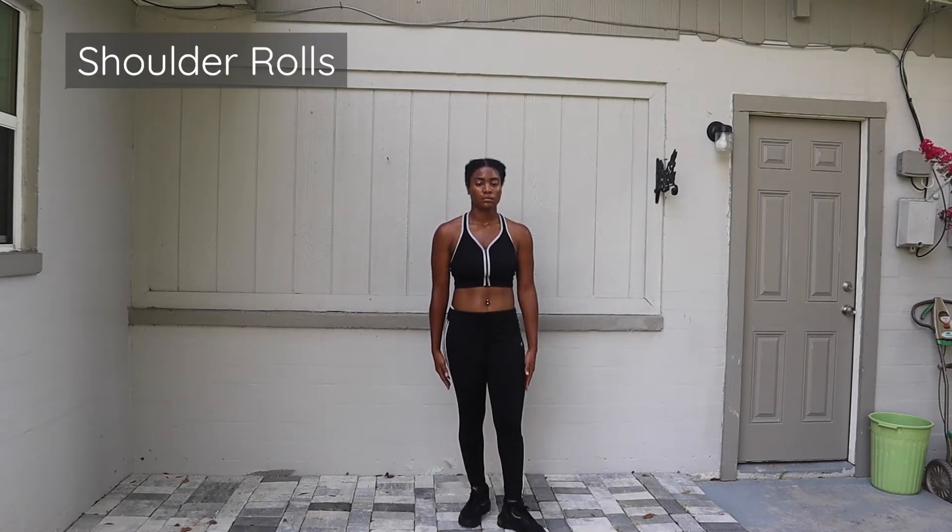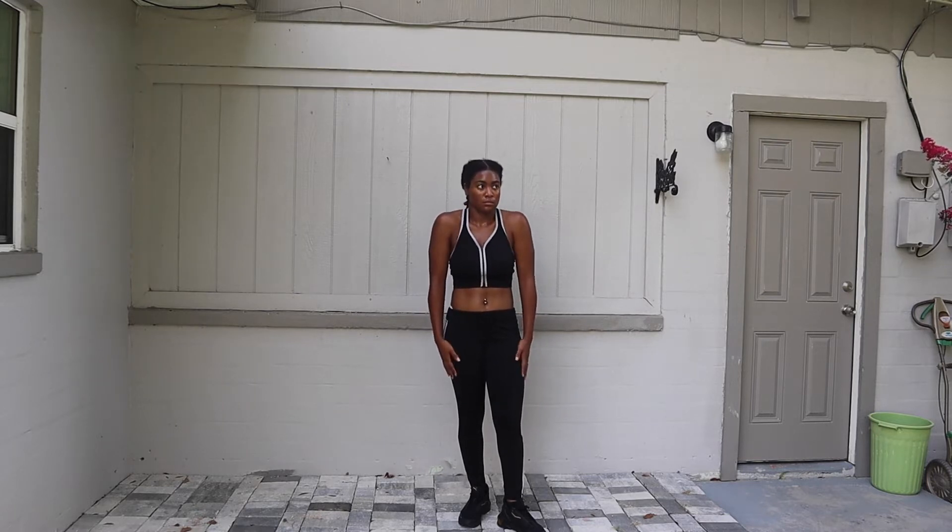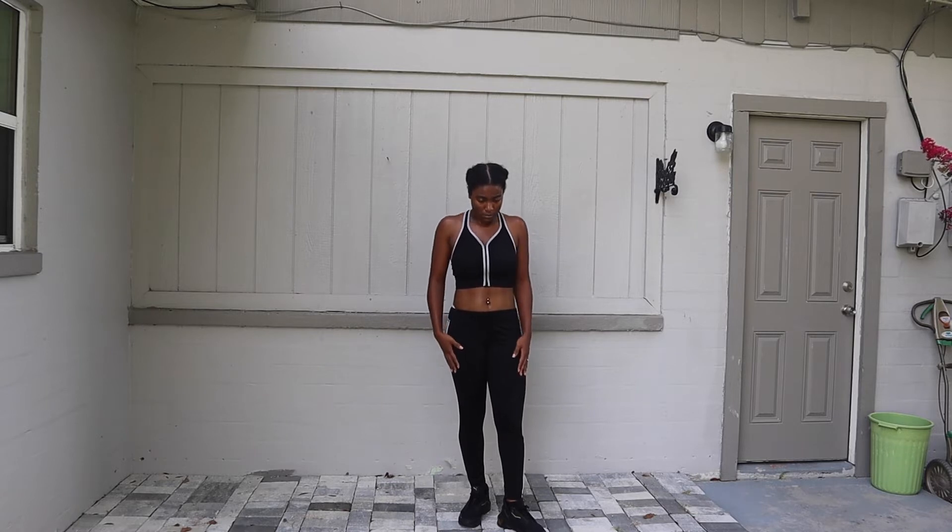Just adding in some quick shoulder rolls so I can feel loose up top as well. I make sure I go backwards with 10 of them and forwards with 10 of them.